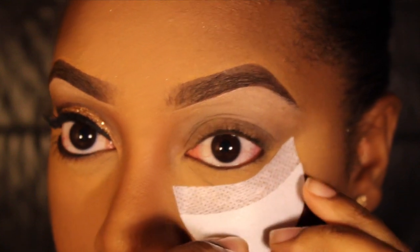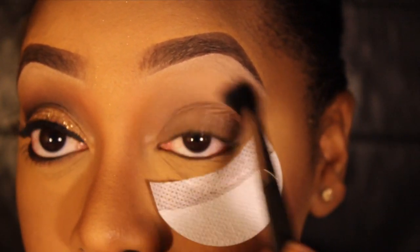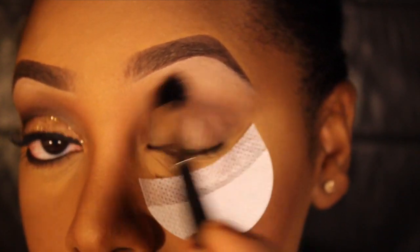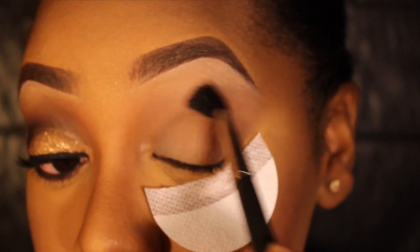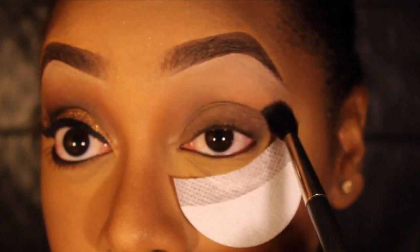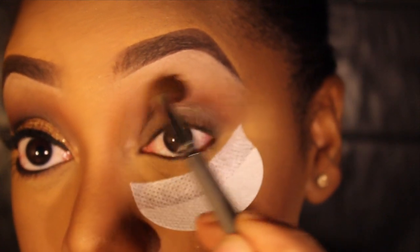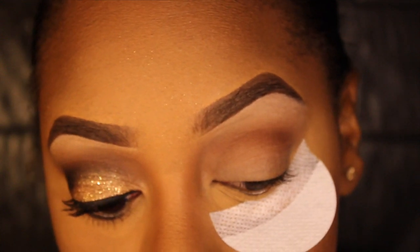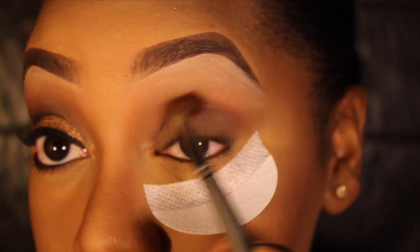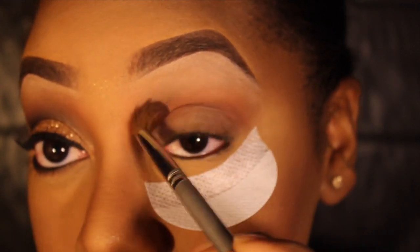I've already primed my eyes with MAC Painterly Paint Pot, which is going to prevent the eyeshadow from creasing. The first shade I'm taking is MAC Saddle, and I'm applying that with my MAC 224 brush as my transition color. Then right below that I'm taking a reddish-brown eyeshadow — MAC Brown Script — to deepen the transition color. Apply this a little lower than the last shadow and blend it out really well.